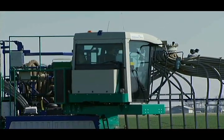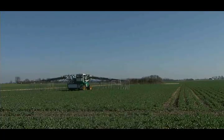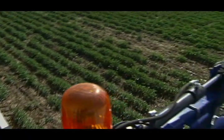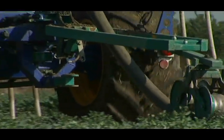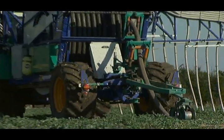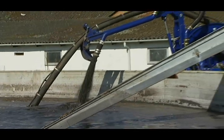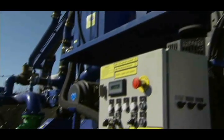Slurry is continuously pumped to the distributor through hoses, so the distributor is always working in the field. Driving with heavy tankers on public roads is not necessary, reducing offensive odours in the environment. A significant fuel saving is also achieved, with fuel consumption lower than when using a regular slurry tanker. A safety device constantly monitors the system and immediately shuts down the pump unit in the event of a burst hose.